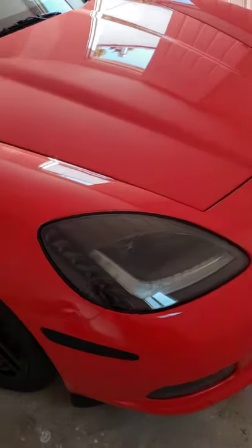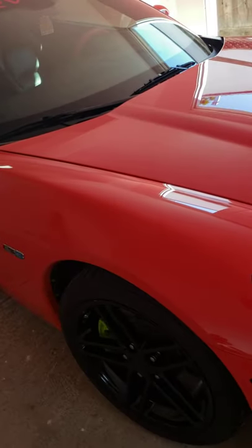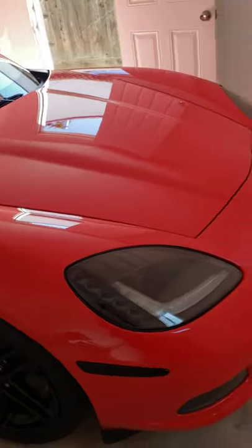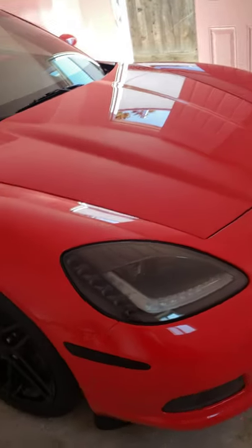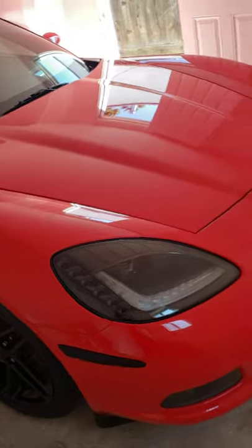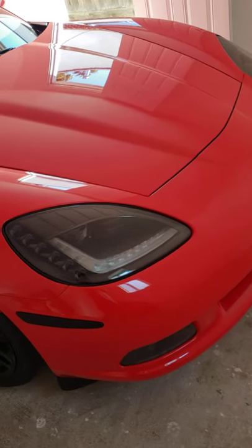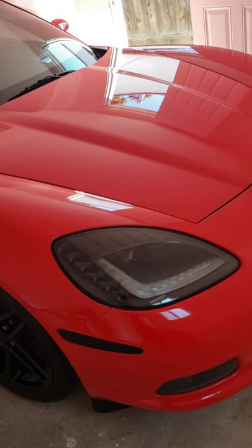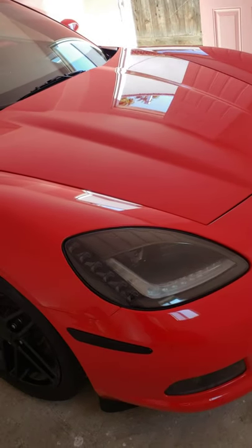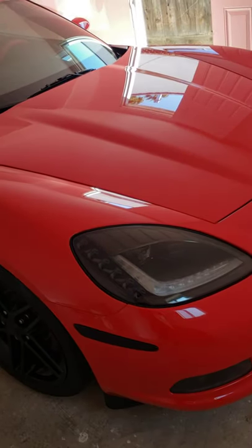The next mod I will talk about doing on this car is definitely wanting to give it some much needed performance to go with the newly aggressive look — calipers, C7 style LED Morimoto's, rear wing, Eagle Eye tail light LEDs. So I just think it needs that performance now.